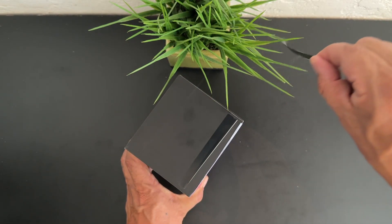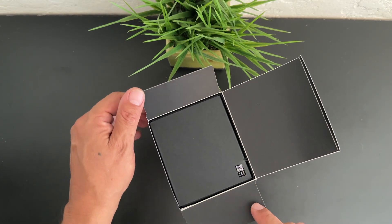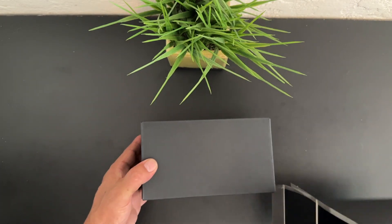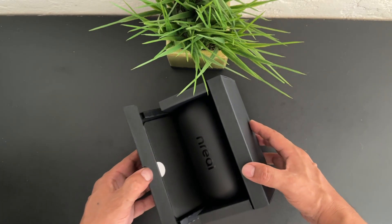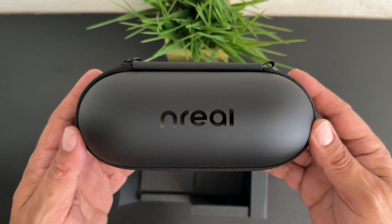In terms of the unboxing, we get an excellent presentation from NREAL Air. As you can see, we get a pull tab to pull open the sticker on the box, and we also get a box inside of the outer box — again, an excellent presentation. We get the NREAL case.